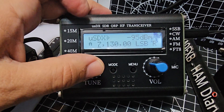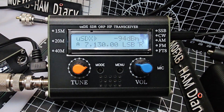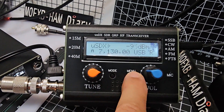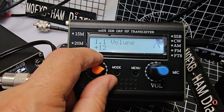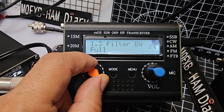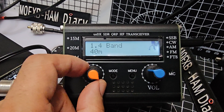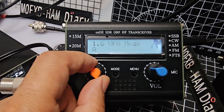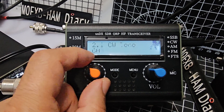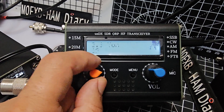We're on 7.130. I'm going to do a quick test. To look at the menus you just press — there's your mode, there's your menu, cycle through. That's your mode; we're in the wrong mode at the moment. Bandwidth, band — it does show more bands than advertised.